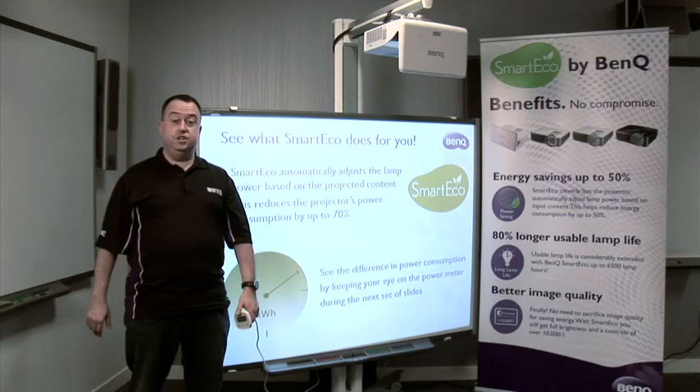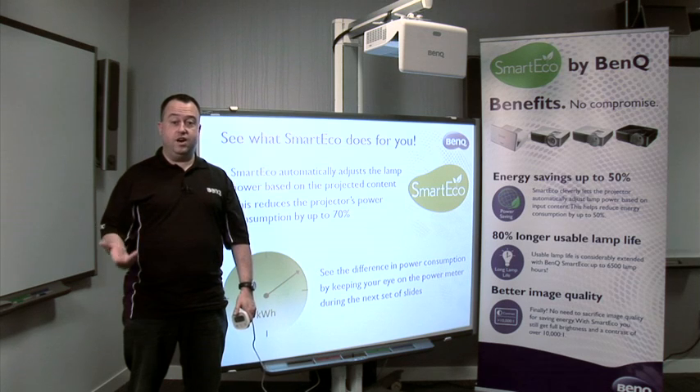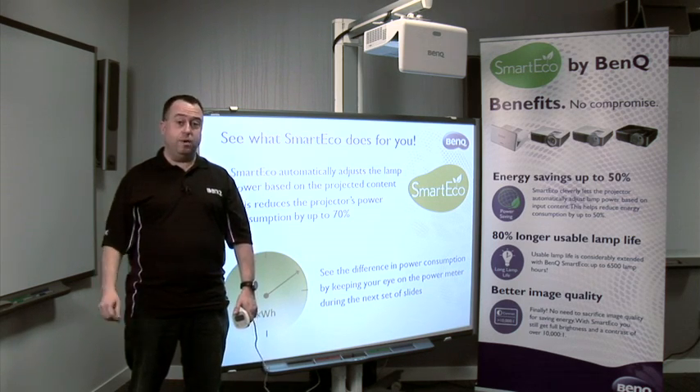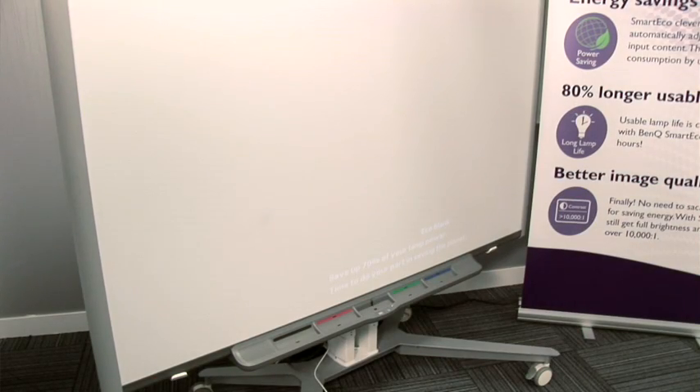The second way is to use the SmartEco Eco blank button on the remote control. Studies have shown teachers extensively use the blank button on all projectors to go and do other tasks and activities, leaving the projector running — wasting electricity and wasting lamp life. Using the SmartEco Eco blank button, we can save up to 30% just by using one button straight out of the box.